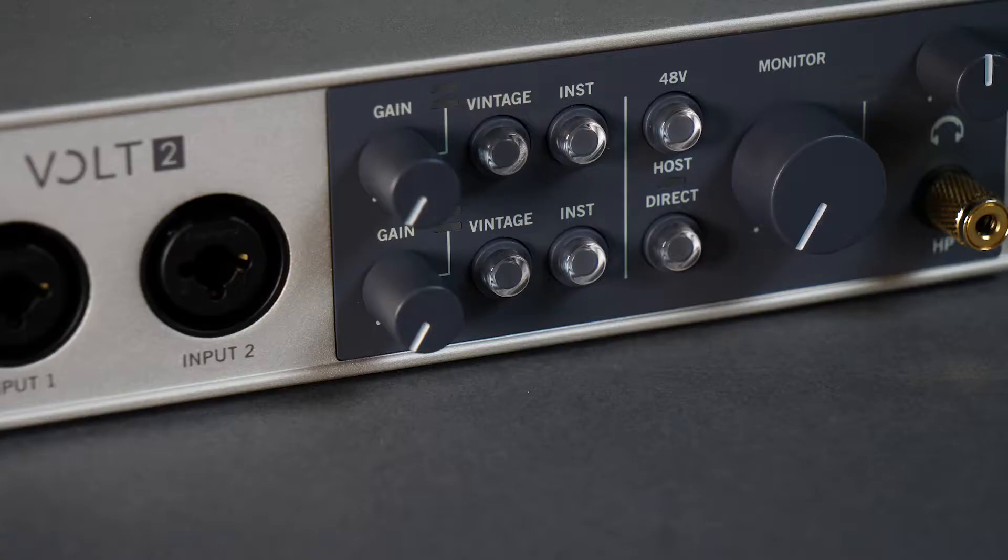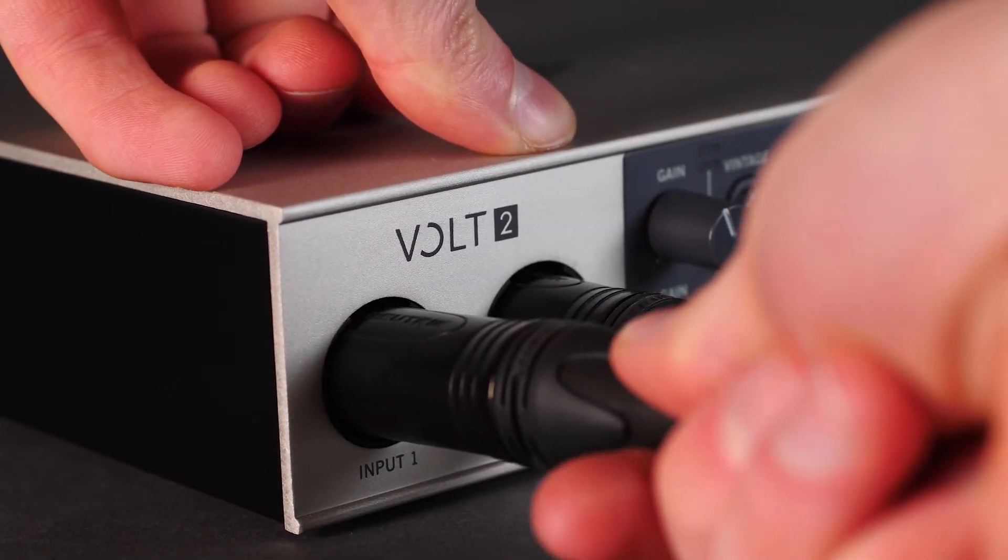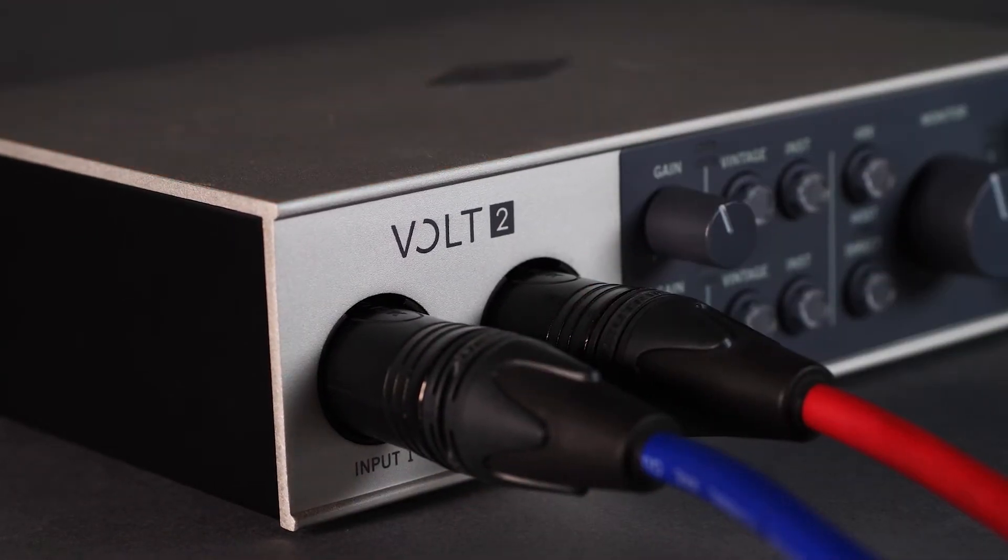The first thing I noticed about this is the build quality is really good. Solid metal, no plastic involved. Everything is laid out along the front — you've got your two XLR inputs. You can also use these with jacks if you're recording instruments. Most of what we're looking at today is how you can use this to record spoken word and audio, as we're a podcasting and radio company.